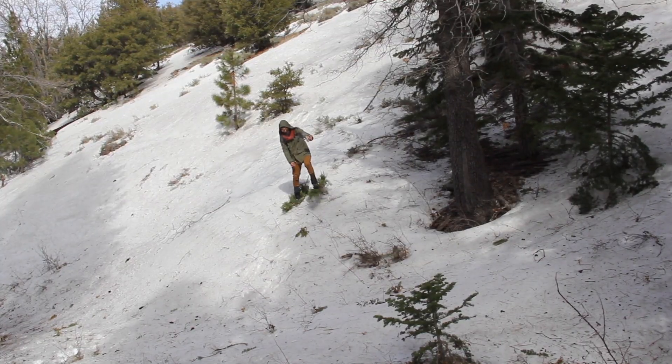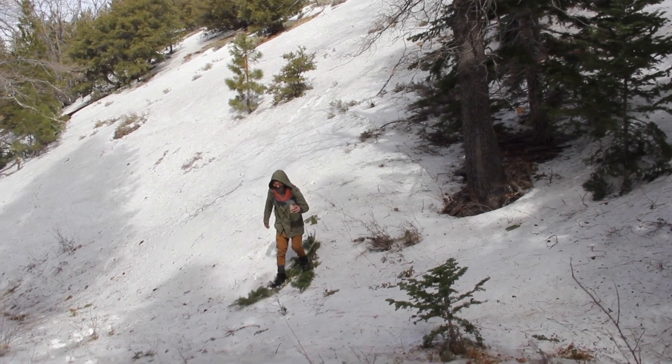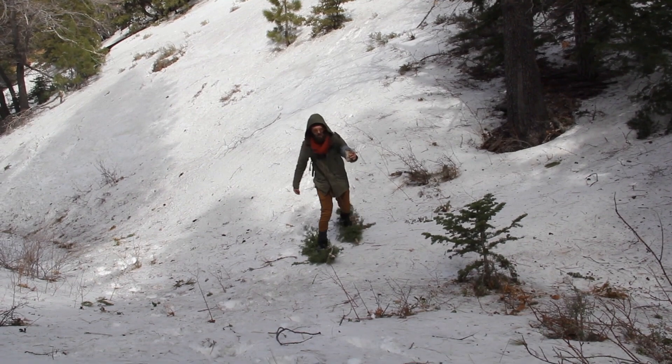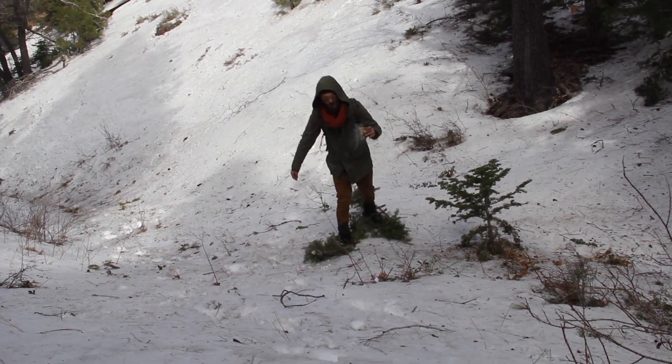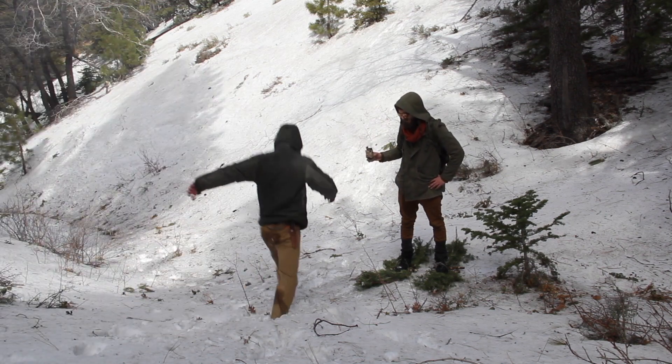I was just absolutely amazed because we really struggled hiking all the way in to this point to film this video. Neither of us brought snowshoes and we weren't planning on filming a snowshoe video, but this really worked great. Look at Ian struggling.